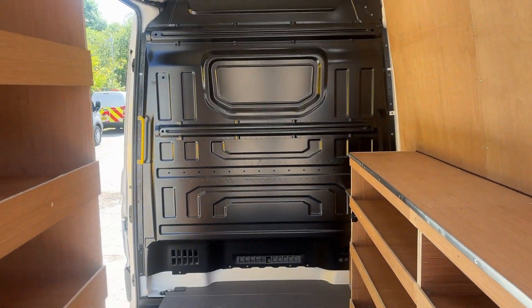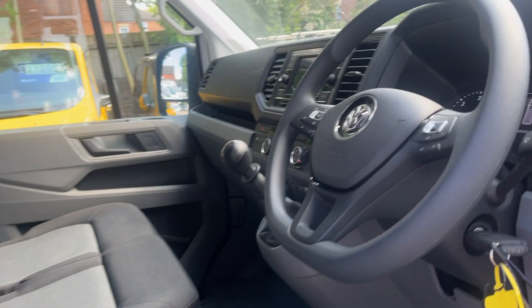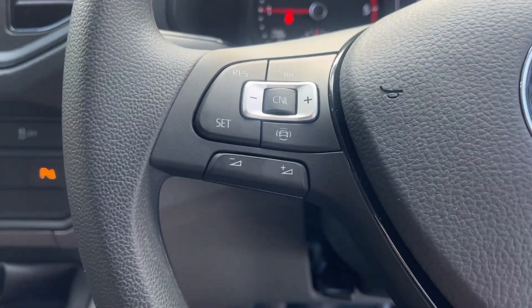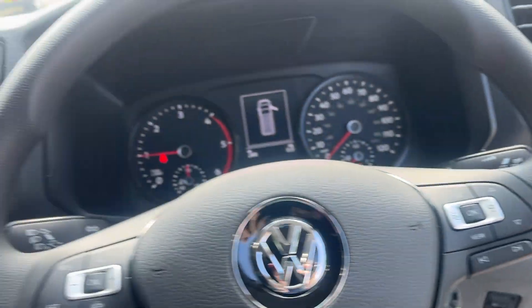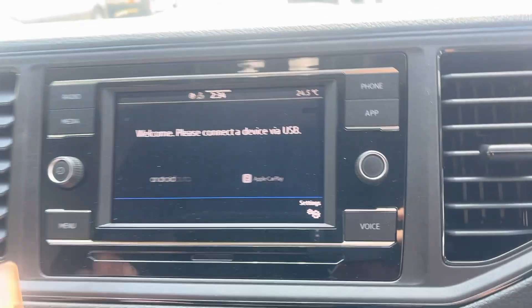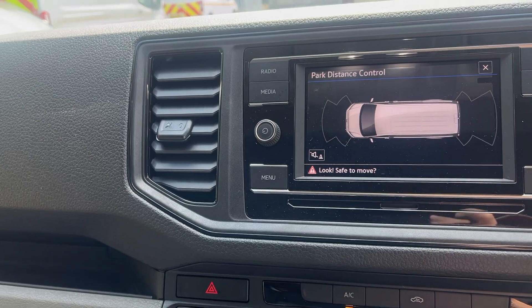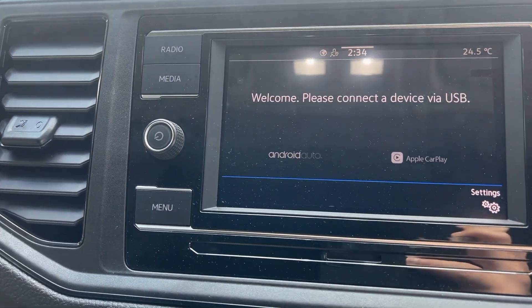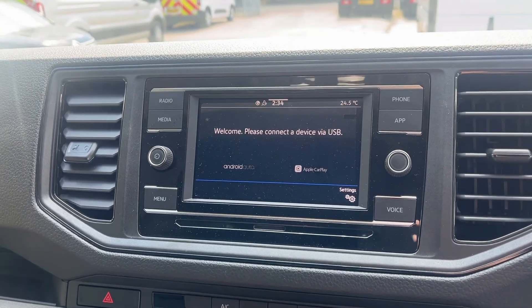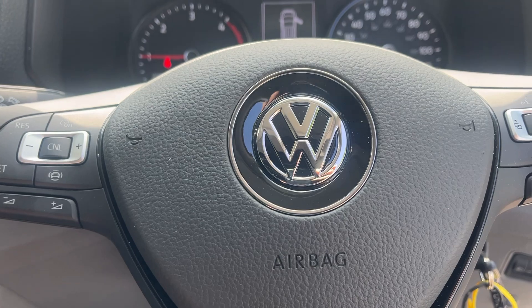I'll show you the cab: three full-size seats, all brand new. All your steering wheel controls, air con, DAB radio, front and rear sensors. It's also got Android Auto and Apple CarPlay to attach your phone so you can use Apple Maps or Google Maps. Any other questions at all, please give me a shout.